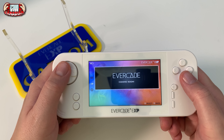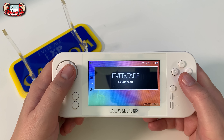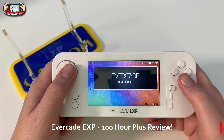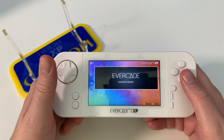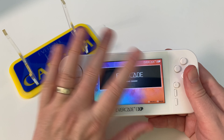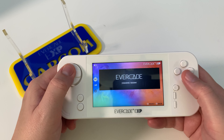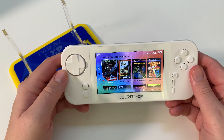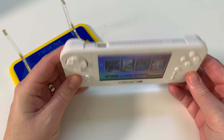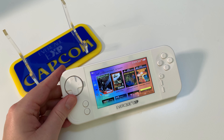Coming soon will be the Evercade Game of the Month - the Indie Heroes stuff. Every month for eight months you're going to get a taste of an Indie Heroes free collection game. They did that in 2022 on the VS and it's going to come to the EXP because they want feature parity across the VS and the EXP. There's also full backwards compatibility with over 30 collections available across arcade, microcomputer, and home console.